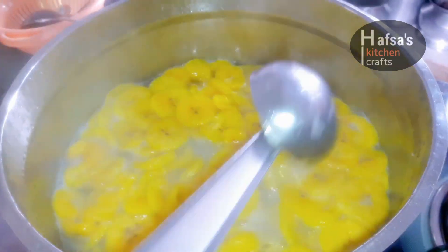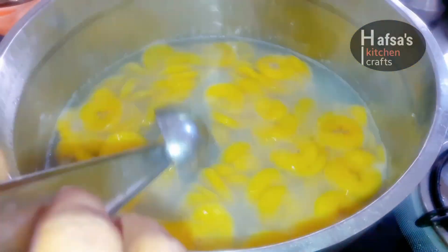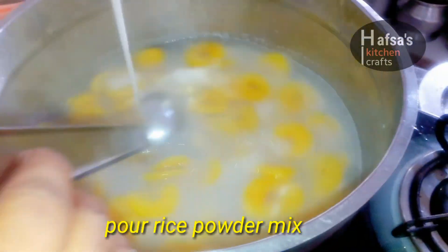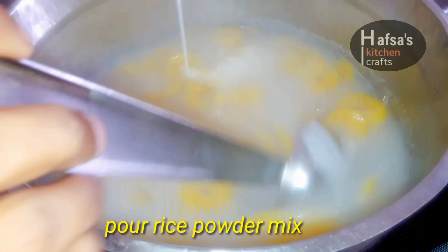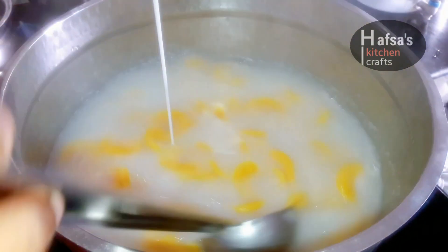We have to mix it in a few minutes. I have made a pot in my face. I have cooked pava in 1.5 liter. We will mix it in a few minutes.